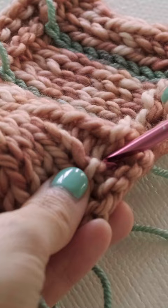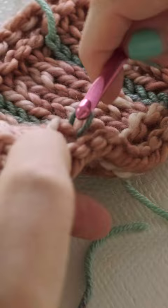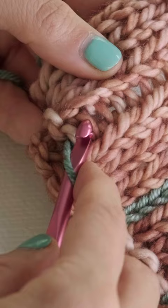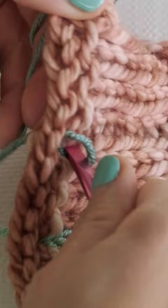Go ahead and reach behind, grab your yarn, and pull it through. Now you're going to drop your tail and you want to make sure you're just grabbing your working yarn. Go ahead and insert your hook into the next little space above, then grab your working yarn in the back and pull that through. Go ahead and pull it through that loop.